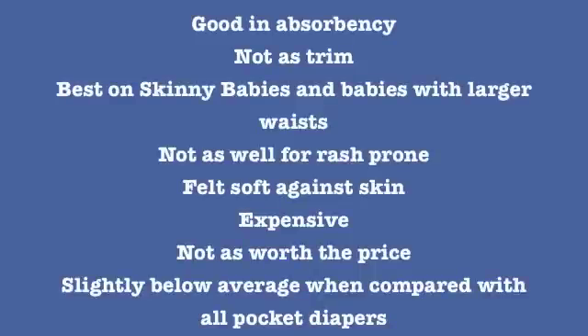Looking at the main findings, the diaper performed very well in absorbency, although not as well for being a trim diaper. It performed best on skinny babies and babies with larger waists, although not as well for rash-prone babies. Several owners were pleased that the diaper felt very soft against their baby's skin. Many did feel that the diaper was expensive and it received much lower numbers in regards to being worth the price. When comparing overall diaper performance with all other pocket diapers in the survey, its average is slightly below the average for all pocket diapers.